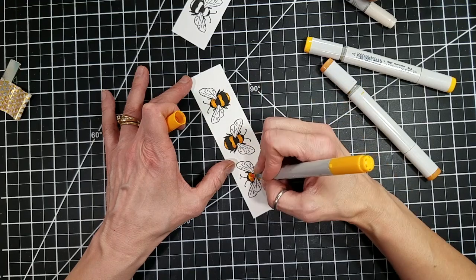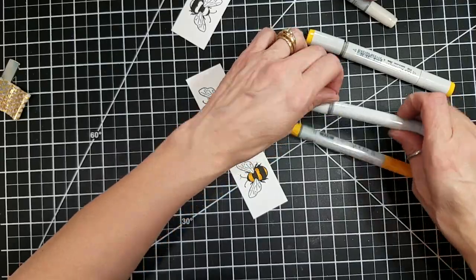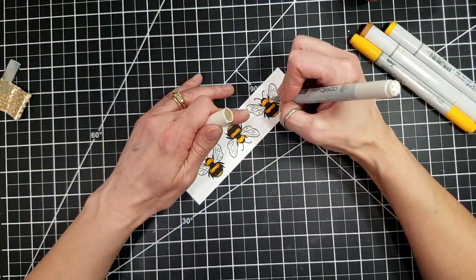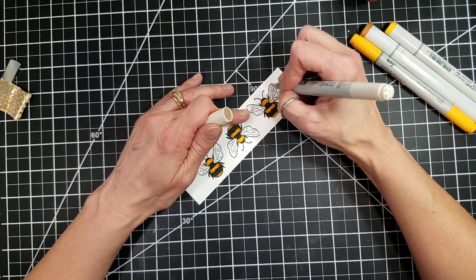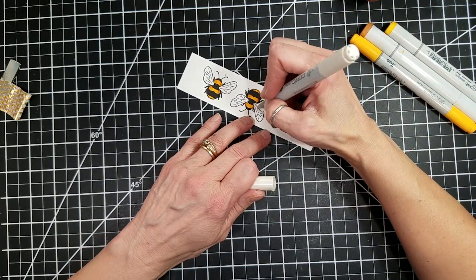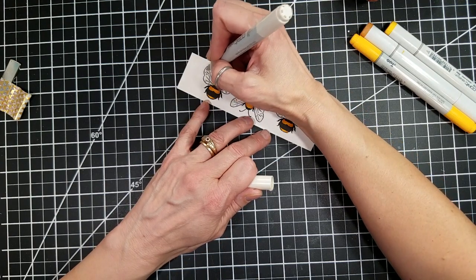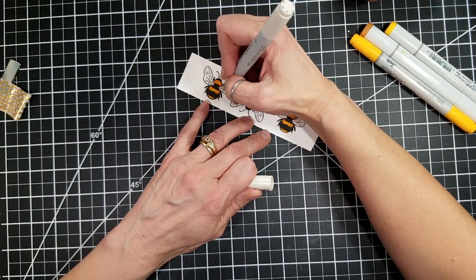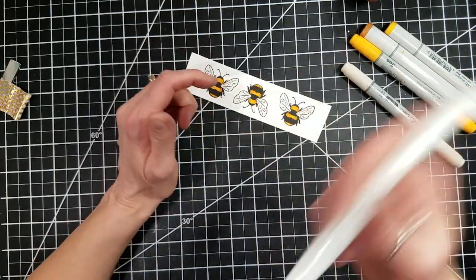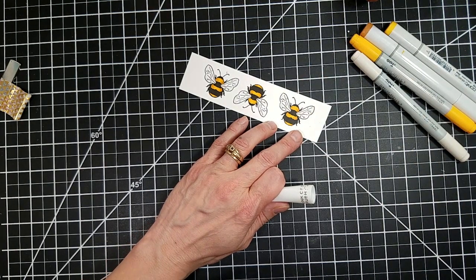When I saw this stamp set, I automatically thought of those beautiful monograms that you see with a wreath or brackets or laurels around a single bee. And I also had just received the Forever Hearts Etched Dies from Spellbinders and thought that those would look delicious behind that bee. I just thought that all of the elegant imagery together would really work well.